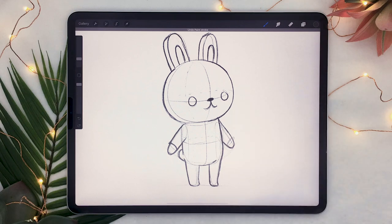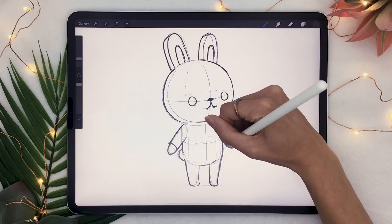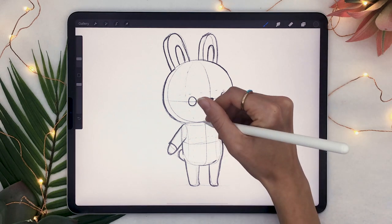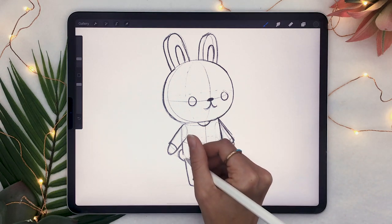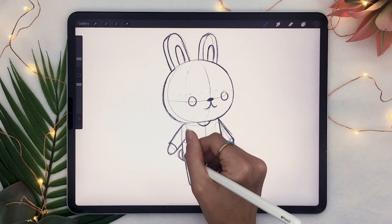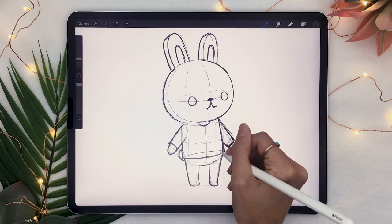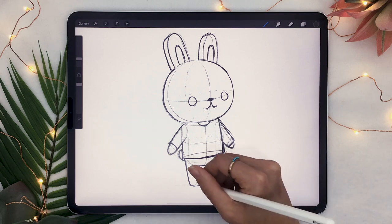It's going to make it look three-dimensional. And of course, you're going to use the same technique for the bottom part of the shirt. So where you want the shirt to end, instead of drawing just one straight line across the body, you're going to draw an oval shape. And that's going to help you see how to curve your line so that it looks right with the shape of the body that is actually there.